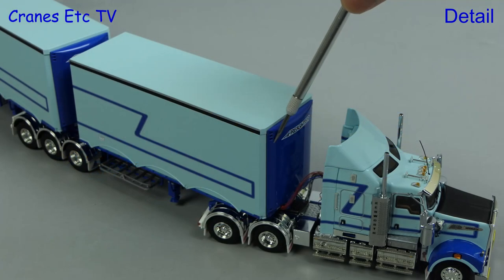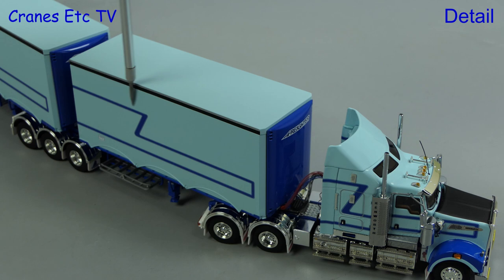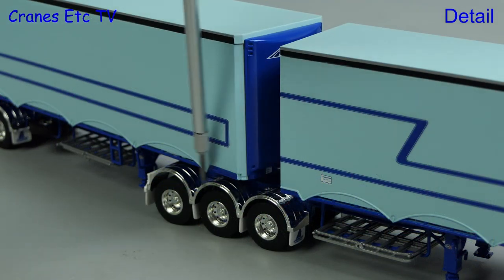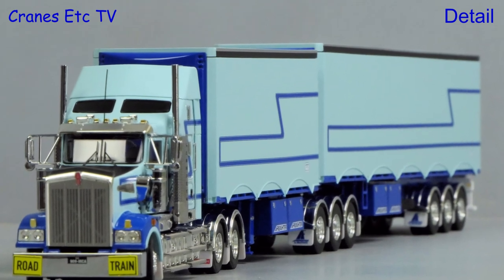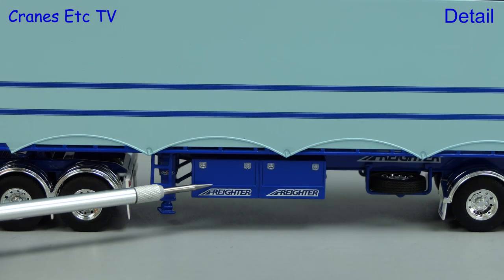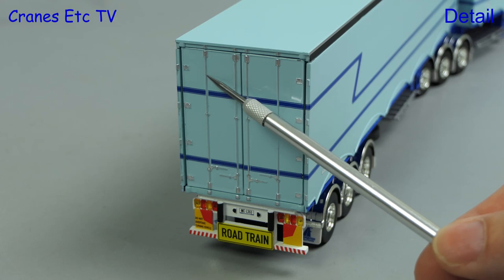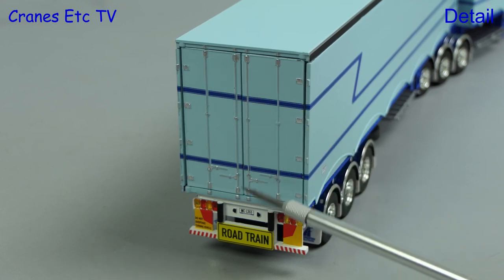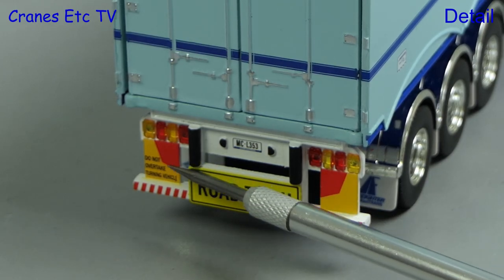Moving on to the outside of the trailers and they have a very pleasing finish — both the graphics and paintwork are excellent. The trailer wheels are bright and shiny, and one small point is that the B trailer sits high on the fifth wheel, seemingly because it has a long kingpin. Both trailers have nice looking boxes underneath. The B trailer has got very well detailed doors with chrome highlighting on the door locks, and the rear lights and signs all look sharp.